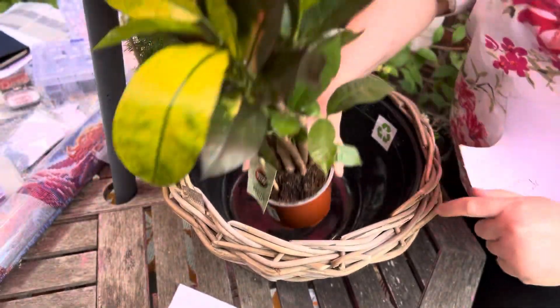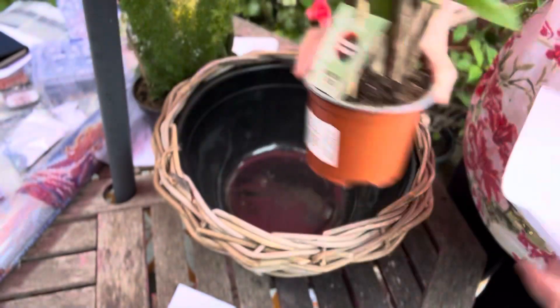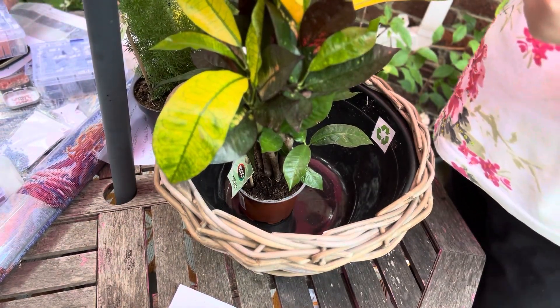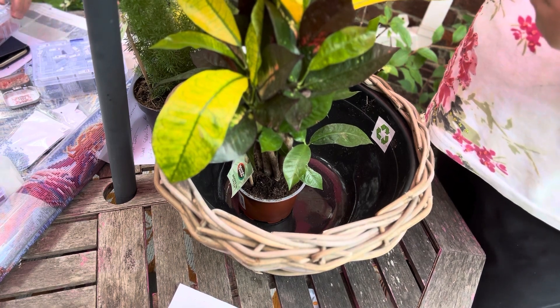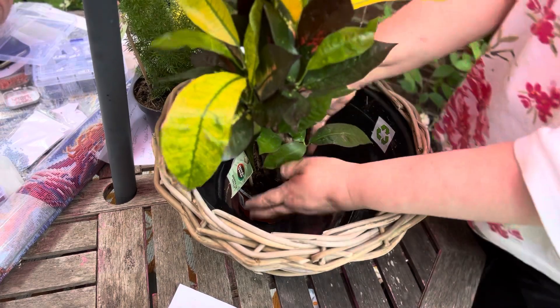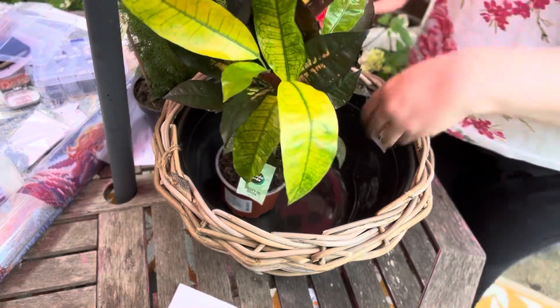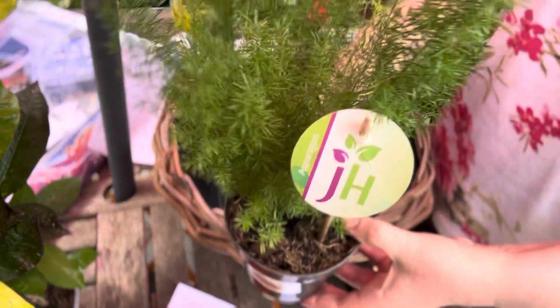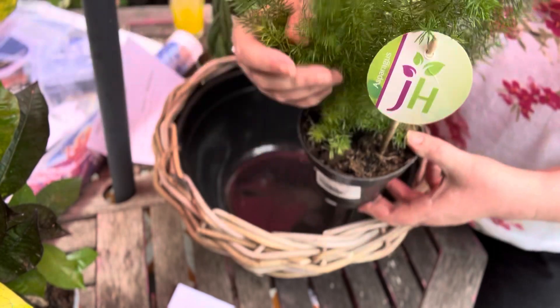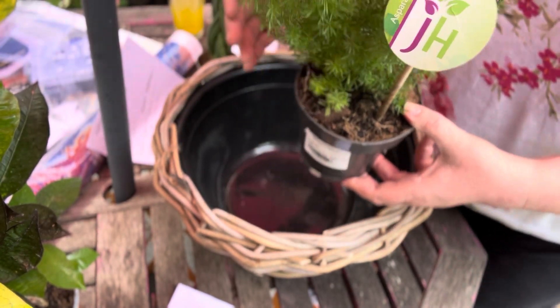I did write the names down. This one here is called Croton — a Croton houseplant — so we're going to put that at the back to give it some height. And then we have the lovely asparagus fern, which we use a lot in weddings. There are different types of asparagus fern.